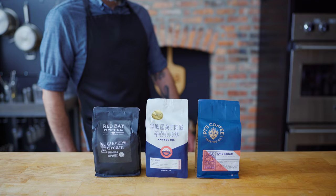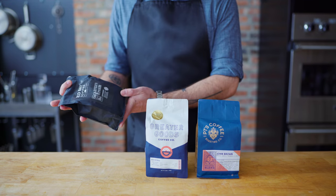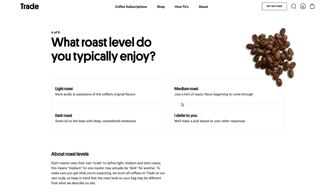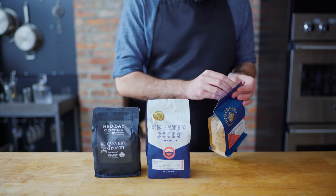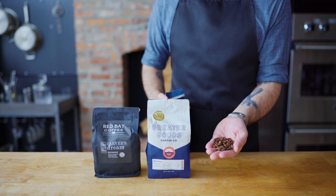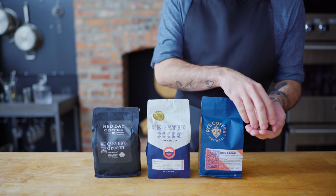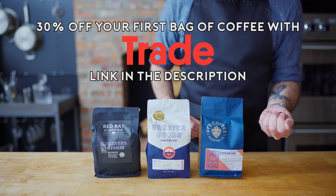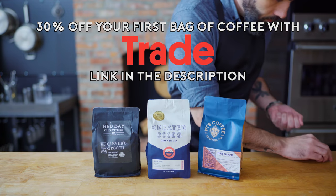Thank you again to Trade Coffee for sponsoring this episode. Trade has a massive amount of high-quality coffees from the nation's top roasters, customized to your preferences and continually evolving to suit your taste. With their quick and easy quiz, you'll be matched with the roasters and beans that best suit your brewing practices. For me lately, that's been the John Brown from P.T.'s Coffee in Topeka, Kansas — a medium-dark blend with chocolate and black cherry flavors and a tobacco finish. Once you've received your coffee, you can rate what Trade sent to refine your selection on future orders. Be one of the first hundred people to get 30% off your first bag by using the link in the video description, and Trade offers gift subscriptions too.